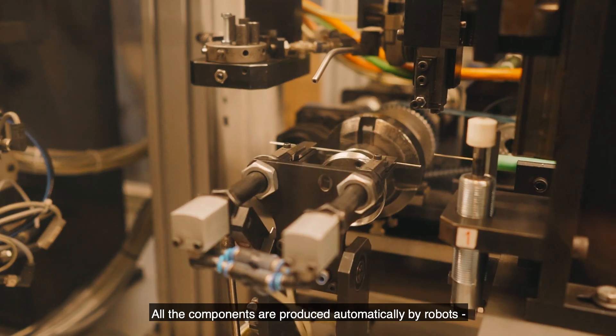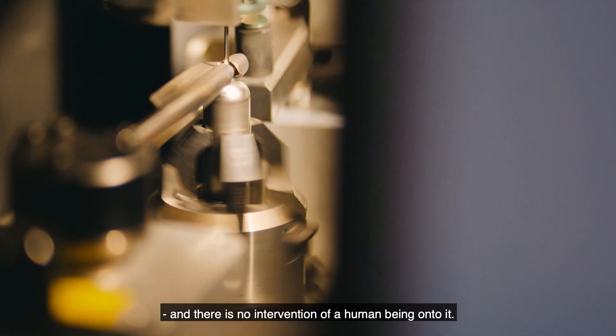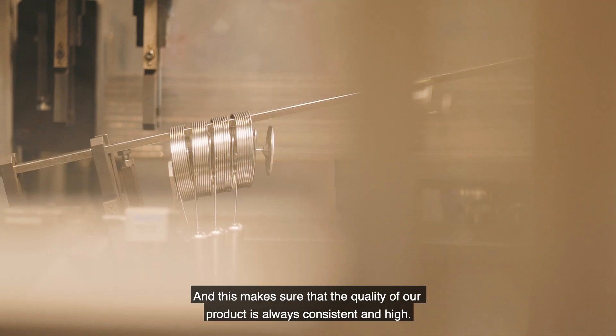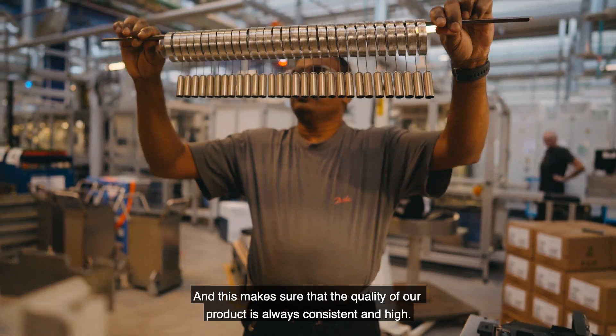All the components are produced automatically by robots with no intervention from a human being. This makes sure that the quality of our product is always consistent and high.